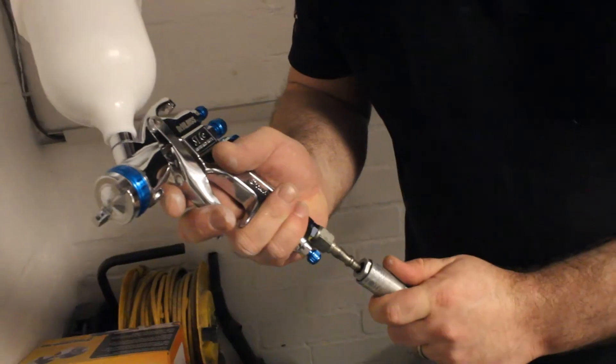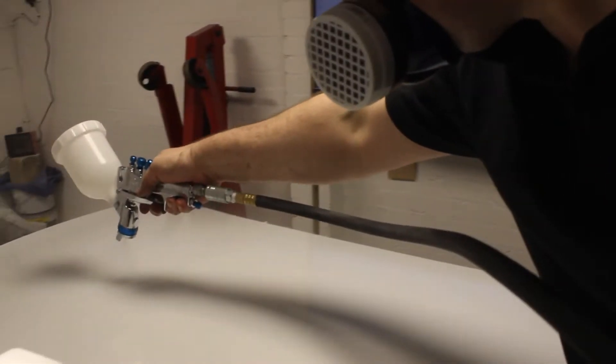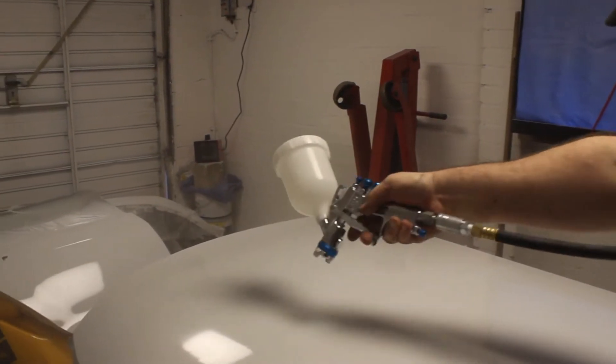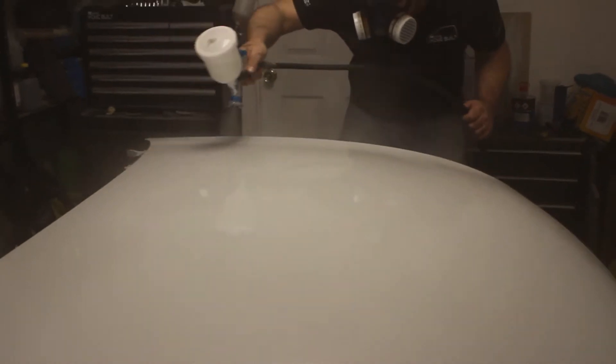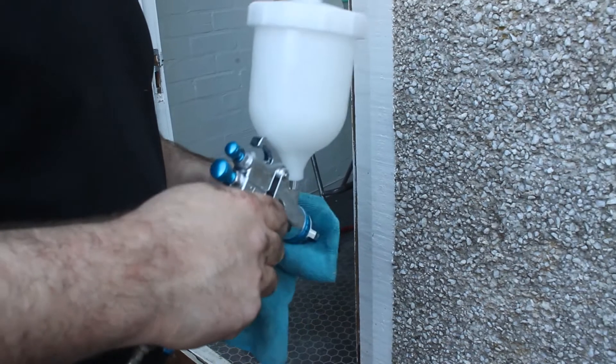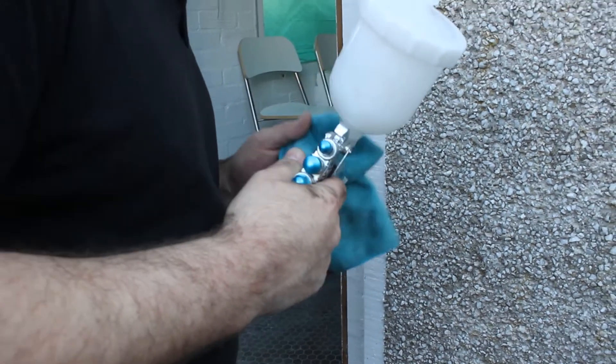Every time without fail you start painting and a bloody bug flies in and lands on your paint. While Patchy pulls himself together, let's see how Spongebob's party is shaping up.